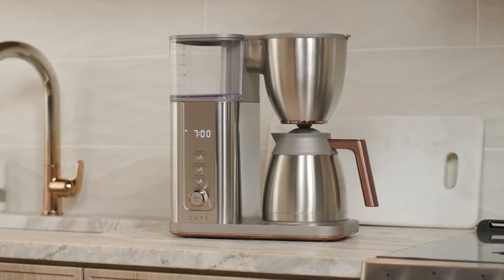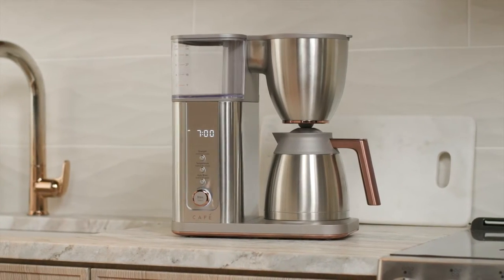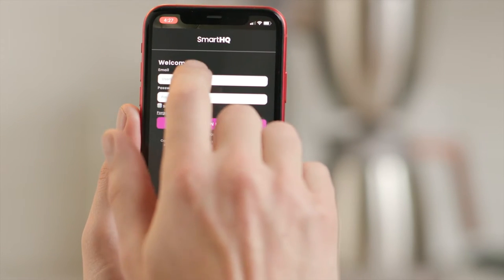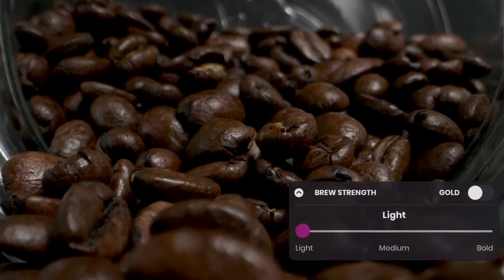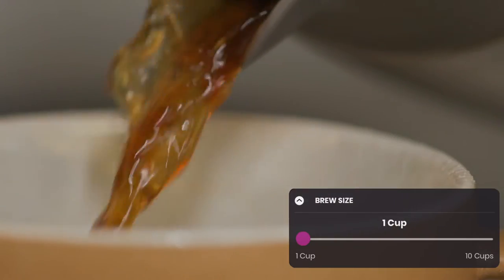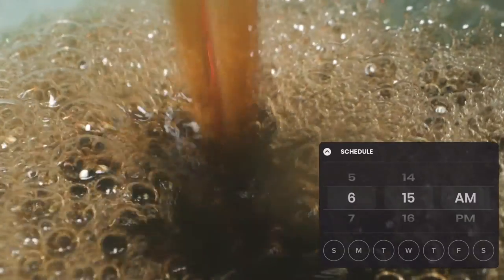Brew professional coffee with ease using built-in Wi-Fi. Download the Smart HQ app and sign up for a free account. The app lets you control the brew strength, temperature, size, and the time you want your coffee to begin brewing.